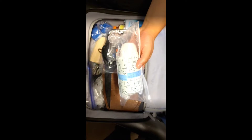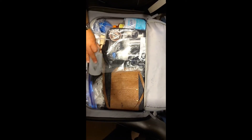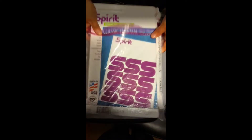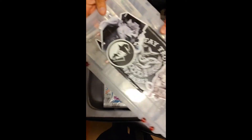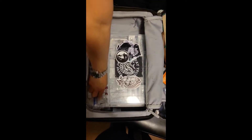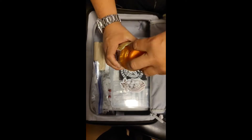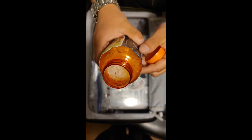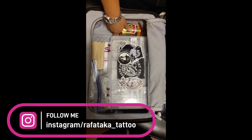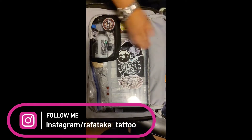In a suitcase: scentsy wrap, some second skin, a squeeze bottle — of course, empty. Make sure you get some tape with you. This side is packed. Get the thermal paper, and then the needles that you know you're going to use — hopefully organized. Gloves, tongue depressors. And I use this vitamin bottle as ink cap storage — easy transportation, just pour it out. Some more inks, some stencil stuff, and some ointment, pre-packed.